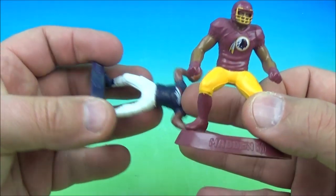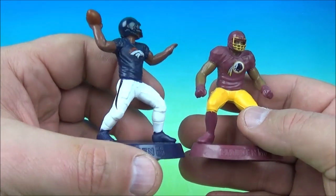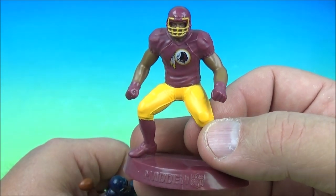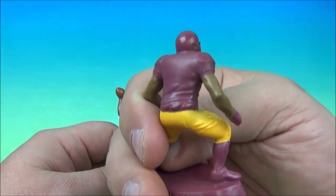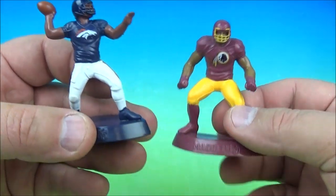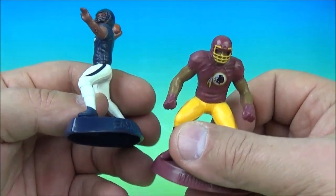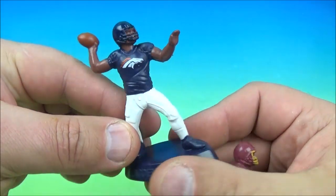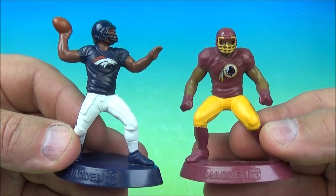We have the Washington Redskins and the Denver Broncos. John Elway — top five greatest quarterback in the history of the NFL. For the Redskins, Bruce Smith played for them, and Art Monk is one of my all-time favorites. So we'll go with Peyton Manning and Art Monk for the Broncos and Redskins — or Bruce Smith, because he played for the Redskins at the end of his career. It's the Redskins and Broncos.